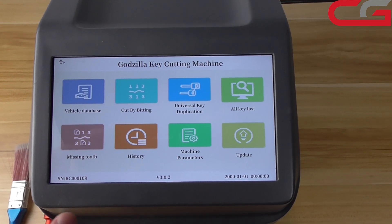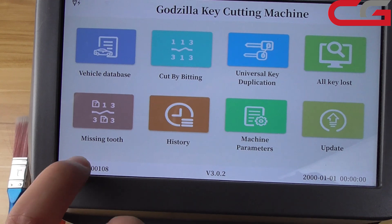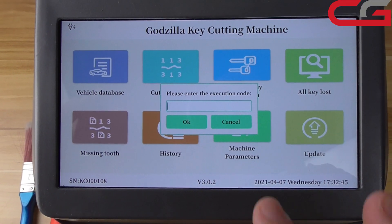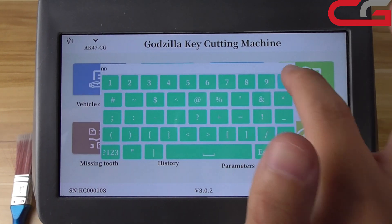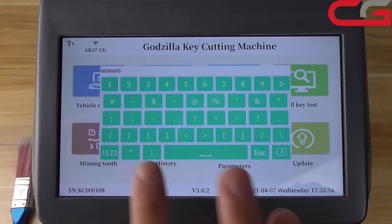Okay, then click this place. Here, it will ask you for the code. The code is 7.0.